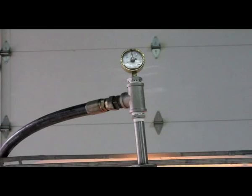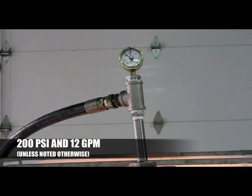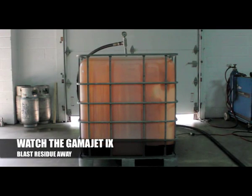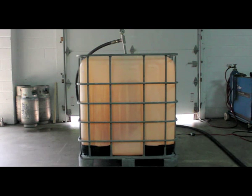Once connected, you are ready to go over to the control panel and turn on the pump. This pump is rated for 200 psi and 12 gallons per minute. Once the pump is on, you can see the GammaJet 9 blast away residue. It does so in a precise 360-degree pattern covering the entire tote.